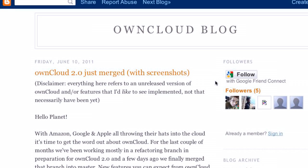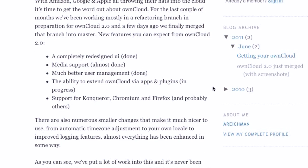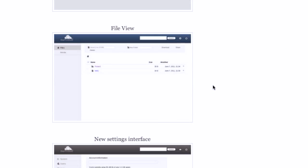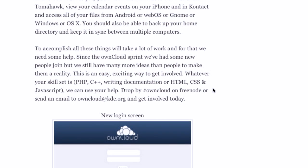OwnCloud just merged their 2.0 release — it's not actually out for download yet, this is hot off the presses. Along with a completely redesigned UI, much better media support, and better browser support, the developer said: Amazon's throwing down, Google's throwing down, I'm throwing down. You're going to be streaming your media. OwnCloud is going to be getting even more competitive with the 2.0 release — look for that hitting soon. It'll be in the repos pretty quick.